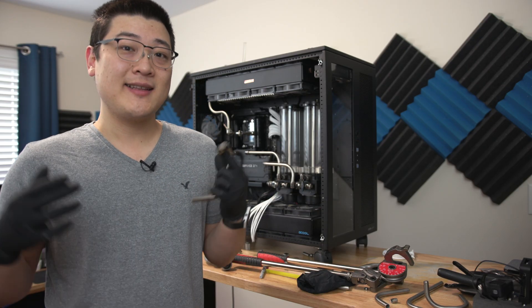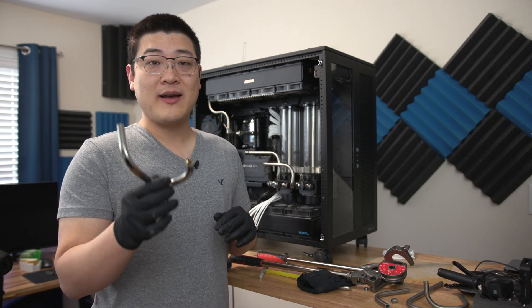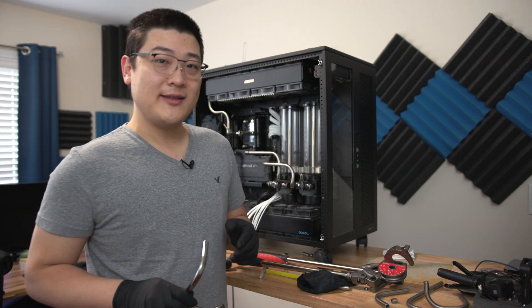Hey, what is up guys, my name is Stan and welcome back to another video. In this one I'm going to be talking about how to successfully bend metal tubing.